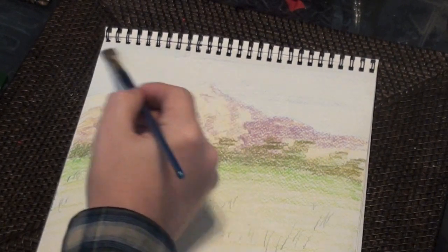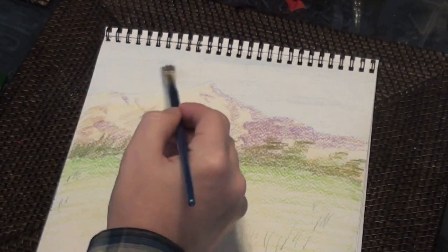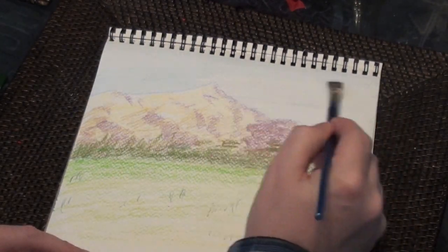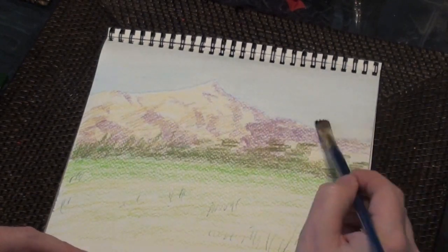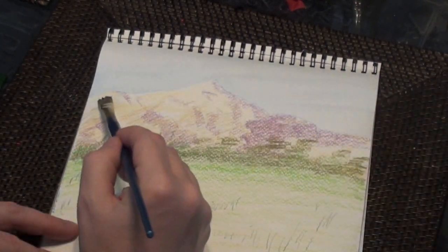You can see once I apply the water, it washes immediately and becomes a little darker. With watercolor pencils, I rarely have trouble with streaking or leaving lines in my painting when I apply the water. I find the colors are very soluble and they wash very easily.